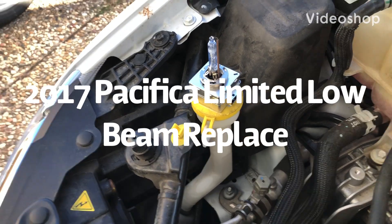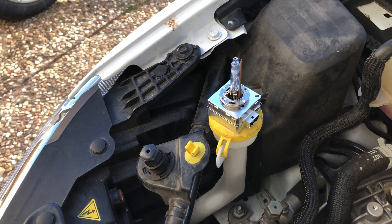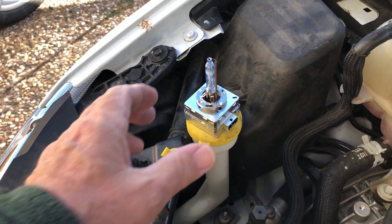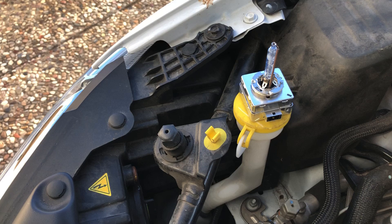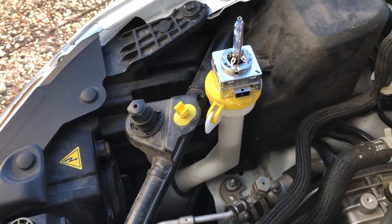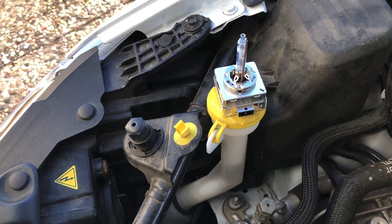All right YouTube Chrysler Pacifica fans, I'm going to show you on a 2017 Chrysler Pacifica Limited van how to change out the low beam bulb on the passenger side. It took me a while to figure this out, but it's a lot easier than I realized.